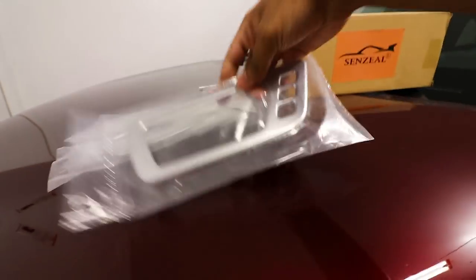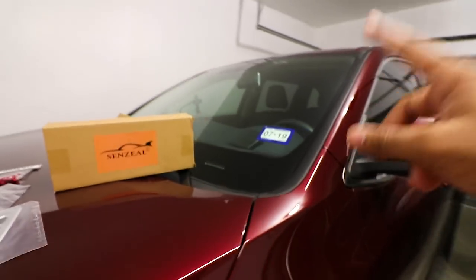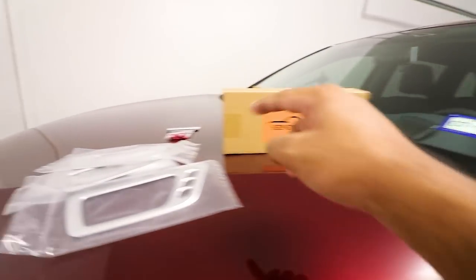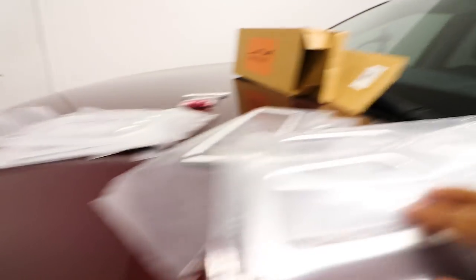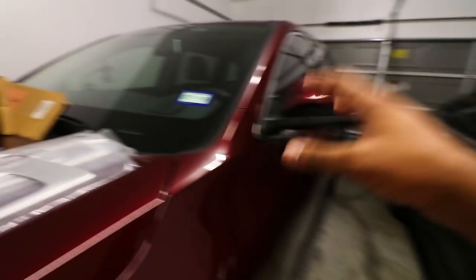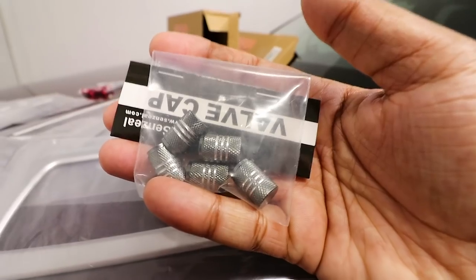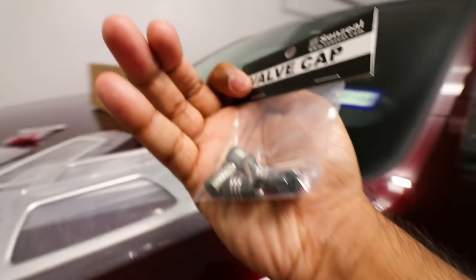This is the first type of Highlander trim piece — it has holes for the memory settings buttons on your door. My Highlander doesn't have the memory settings, but if yours does, you're covered. The second type has no holes or anything like that, and that's the one that should fit my Highlander.